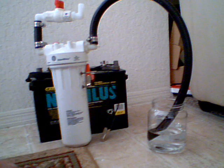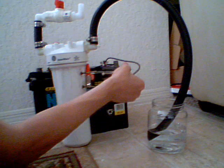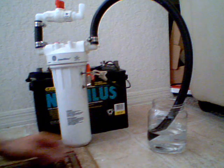Obviously a 12 volt battery behind it, fully charged. I'm going to go ahead and hook this up — and it does produce pretty good. There we go. And you can see the bubbles here.